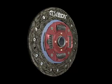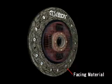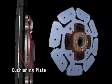Looking at the clutch disc assembly, engine torque is first transmitted from the pressure plate to the facing material. This facing material is supported by the cushioning plate, which makes half-engaged clutch control possible.